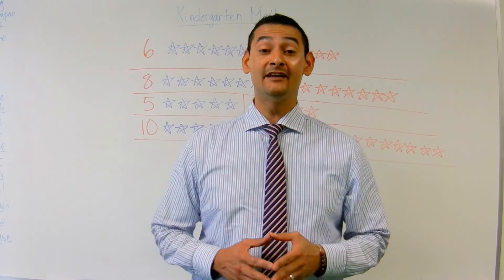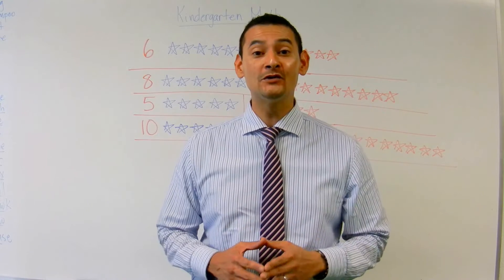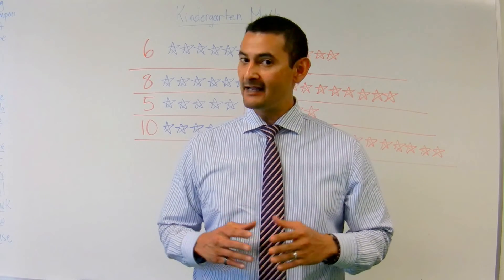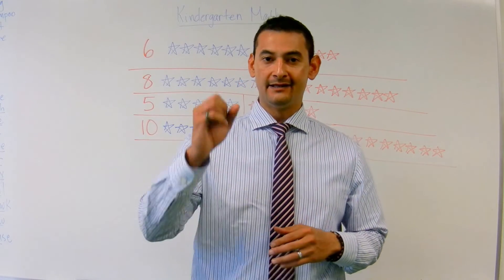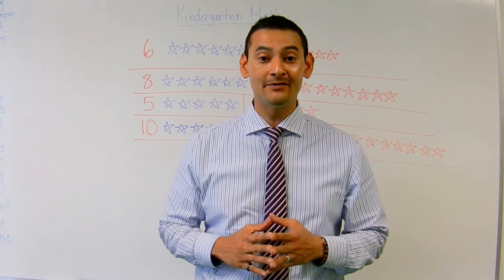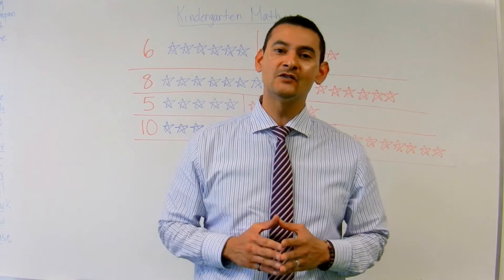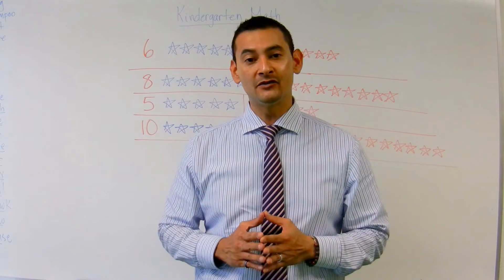Hi boys and girls. Hi parents. Welcome again. Your coach here, Noelle, and I'm here to help you decompose numbers. That sounds like a big old word, doesn't it? Three syllables. Decompose. We're going to decompose some numbers. And don't worry, this is going to be really easy for you because I know that you're super smart, and I know that you love to draw pictures.